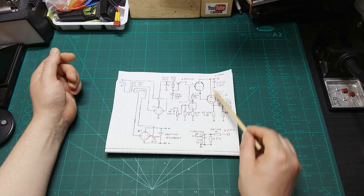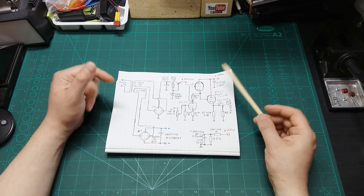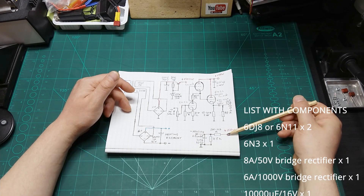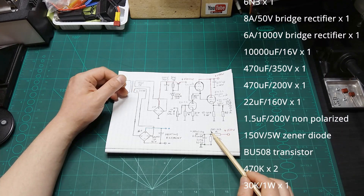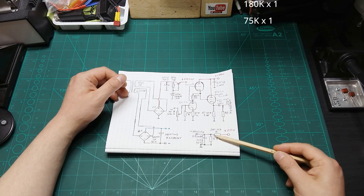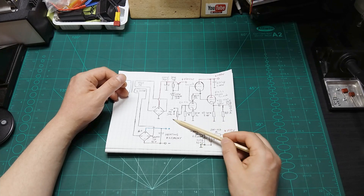I'm going to try the schematic without the stabilizer section first and see if I get any hum. Then I'll definitely add that part as well — connecting from the 150-volt anode voltage a resistor, somewhere between 200K and 147K, to the negative of the heating element, then from the negative of the heating element another 75K and a 22 microfarad 160-volt capacitor to the ground of the pre-amplifier.